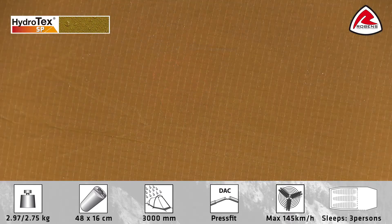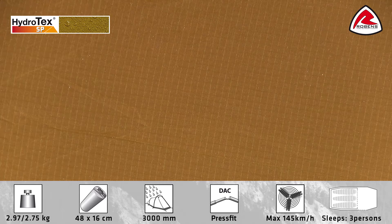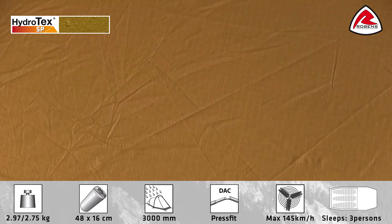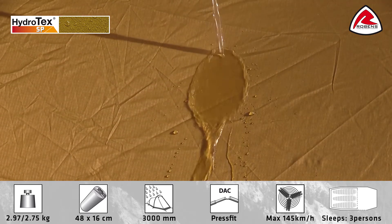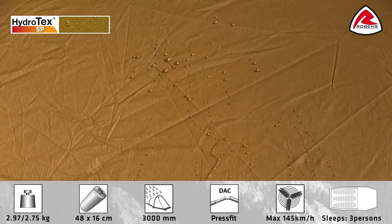The fabric on the Scandinavia range is made of Hydro-Tech SP, a super strong highly UV resistant 30D polyester which is silicon treated on both sides and has a hydrostatic head of 3000 millimeters.